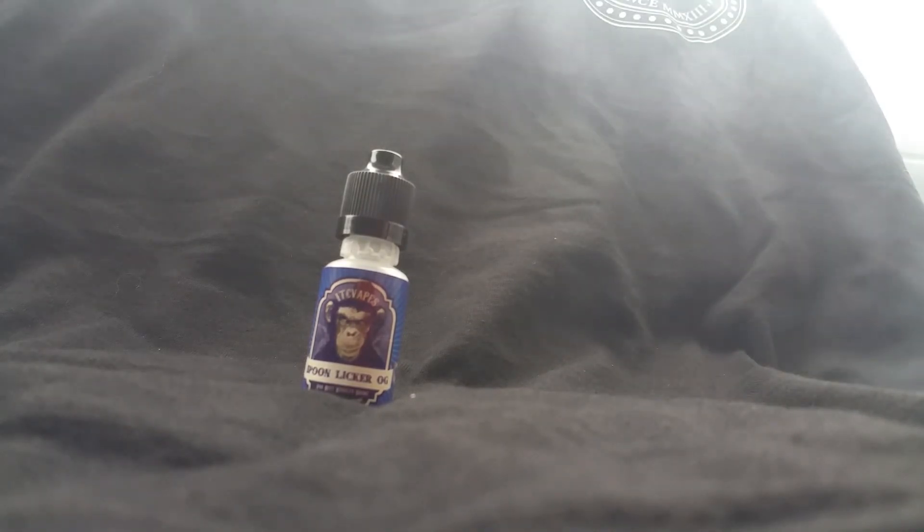It's distinct enough that it's just different. This has been another review video. Marvin out.